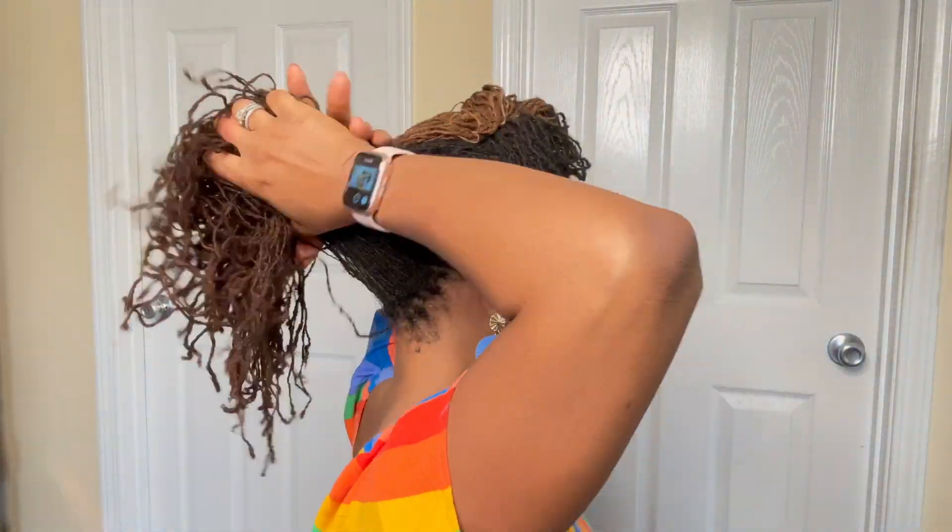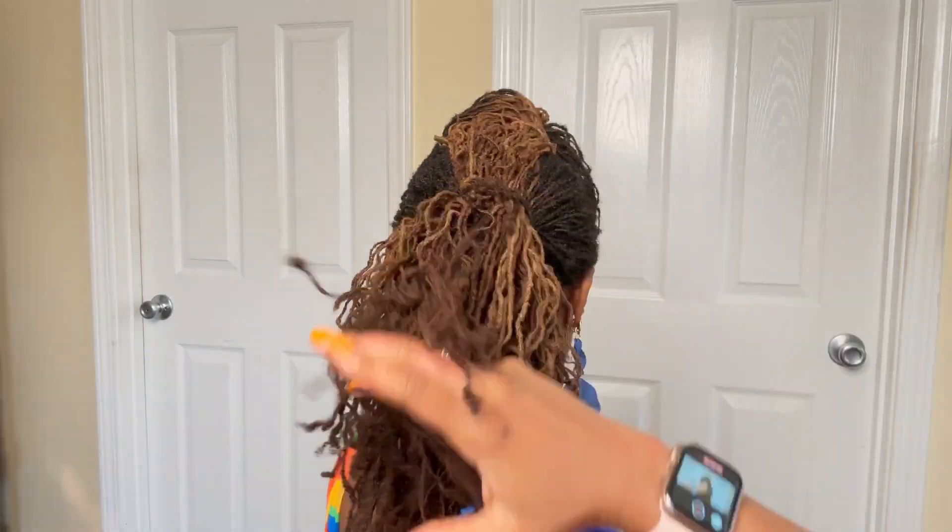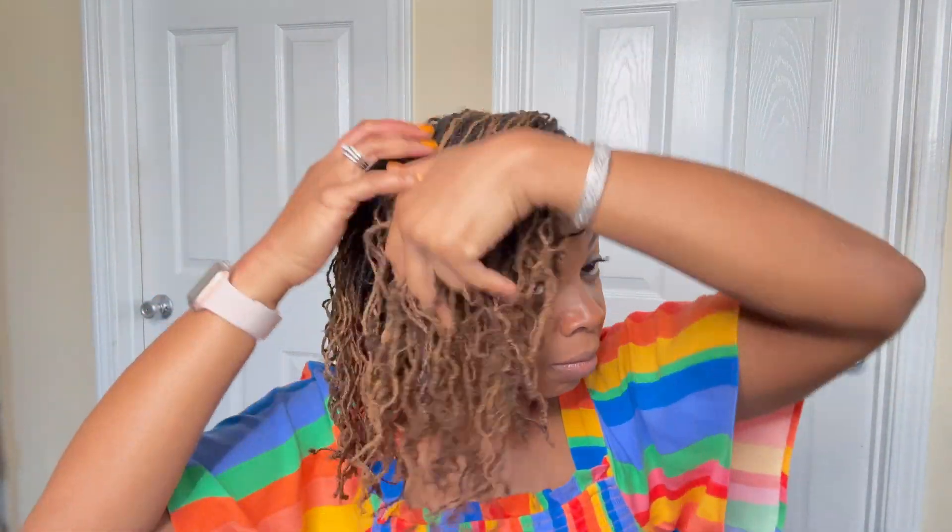Style number three — the only thing I did was grab one of those little scrunchies, put my hair in a ponytail, and this style literally took like less than five seconds. Here's style number three.